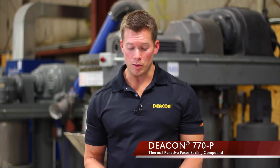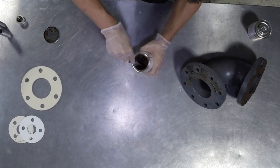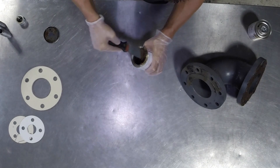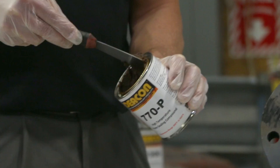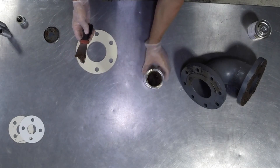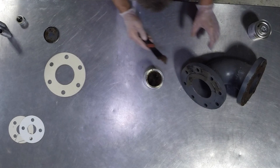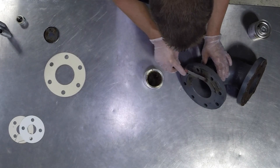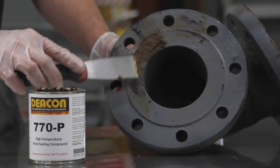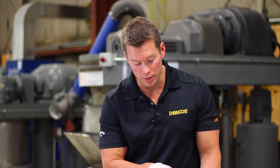Deacon 770P is a high temperature paste sealant. Looking at this product, it's almost similar in consistency to peanut butter. Like with the liquid sealant, you're going to do the same thing with the paste sealant — apply it to either both sides of your gasketing material or directly to the flange face. For this demo, we're going to apply it directly to the flange face, getting a nice even coating across the entire surface.